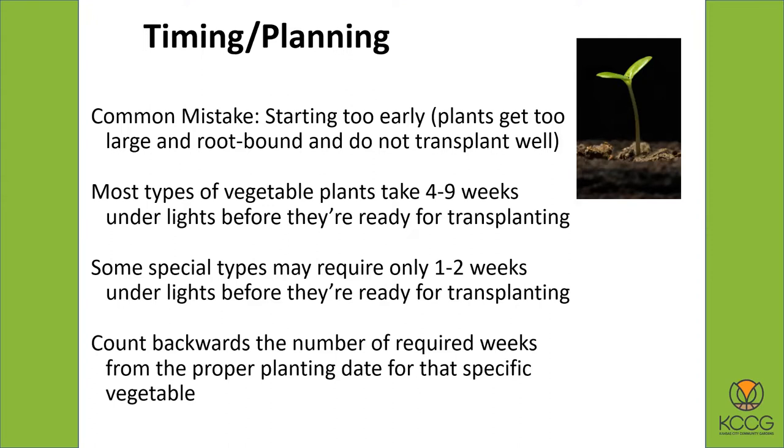Sometimes in a catalog it'll tell you to start six weeks before frost or planting time, but that's assuming maybe you're in a greenhouse, so it might take a little bit longer under lights. As you do this and try it from year to year, make notes for yourself — you'll get a sense of how long is just the right amount of time.